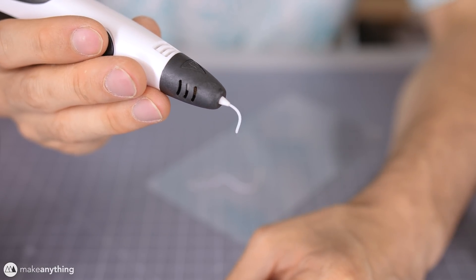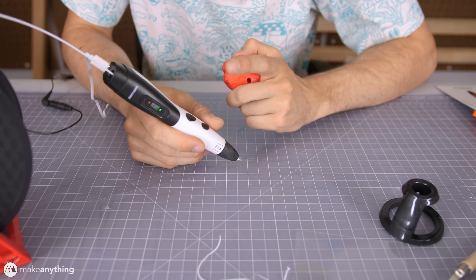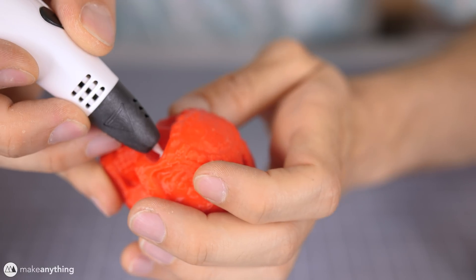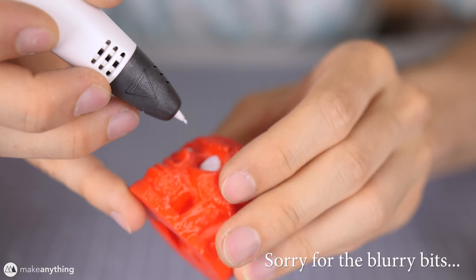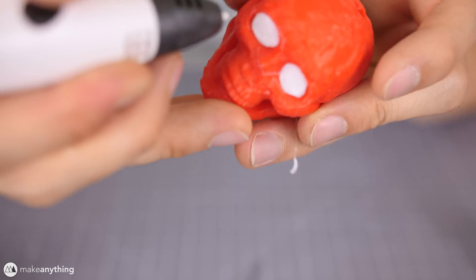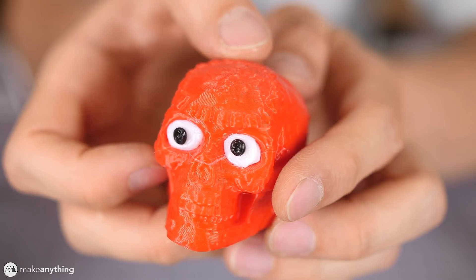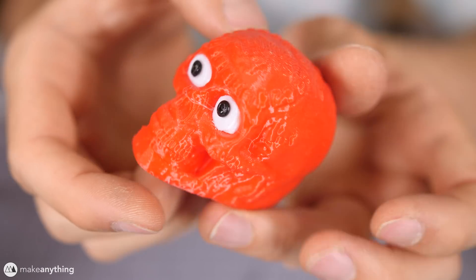The first and easiest thing you can do with a 3D pen on a 3D print is add eyeballs, because eyeballs make everything more interesting and expressive. I've got this little Aztec skull from Thingiverse. I'm basically going to start the pen going and just let the plastic pool inside his eye cavity. You can smush that down with your finger a little bit, then just do two quick blobs for the eyes — hold it for one, two, three seconds and quick pull away. There you go, almost as good as googly eyes but actually fused to the model. Just like that, you've got a multicolor print.